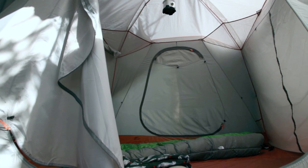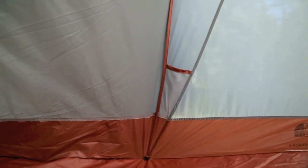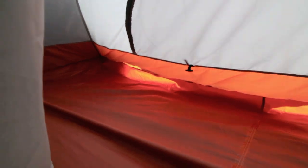The inside of the tent is specked out at six people, and all the windows and the doors have double zippers and don't seem to catch. There are four lower interior pockets and eight upper pockets. The room dividers have a zipper down the middle and varying anchor points along the side of the tent.